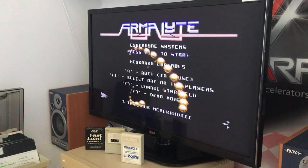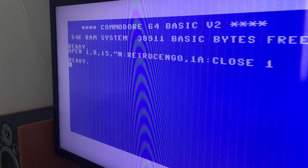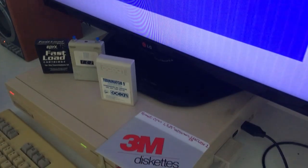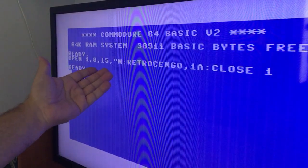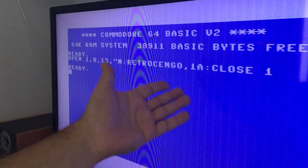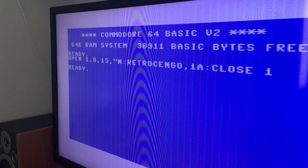You put your disc in and you write all this command and you press ENTER and it starts to format the disc - you can hear it - and it will take some time. It's a Commodore 64, so: OPEN 1,8,15 - name, Retro Django - you can write a backup or whatever - and 1A, CLOSE. You open one and you close one and you just let it go until the drive stops formatting. That's the first part - let's check out how to copy this beauty.